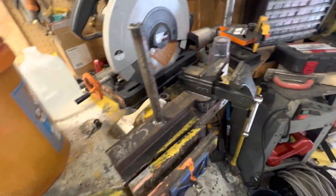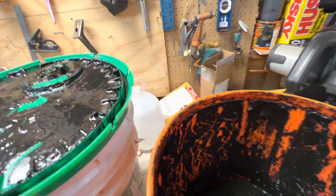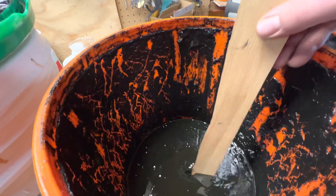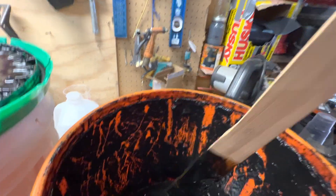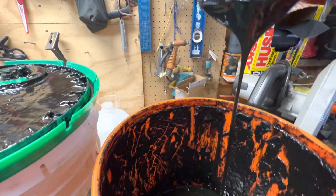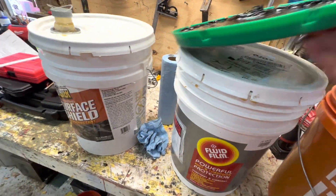New Hampshire Oil is about the same consistency as Surface Shield, if not a tad thinner. This is the back-to-black version — they do have a clear as well. It's definitely thinner than Surface Shield and thinner than Fluid Film. I like the way this stuff sprays. It does have an odor but it's definitely more workable. So let's go check out the evaporation theory on the test piece.